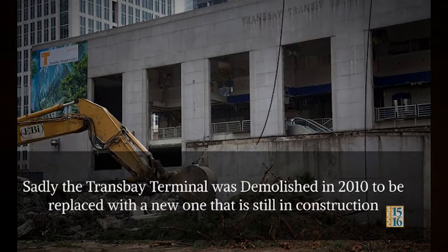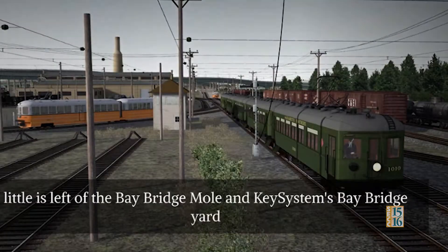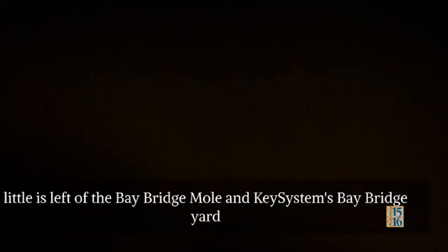Sadly, the Transbay Terminal was demolished in 2010 and replaced with a new one that is still under construction. The vehicle is left of the Bay Bridge Mall in the Key System's Bay Bridge Yard.